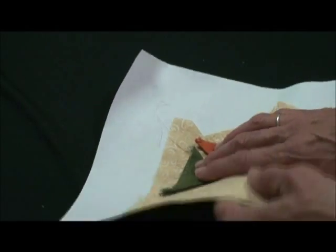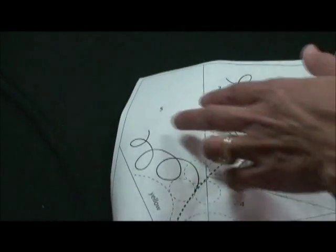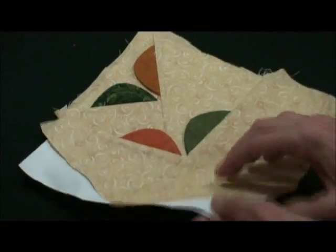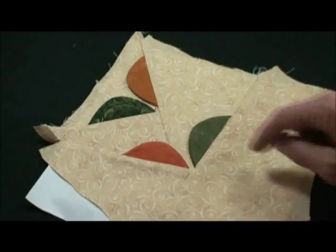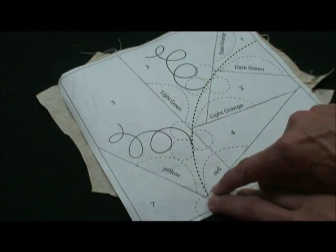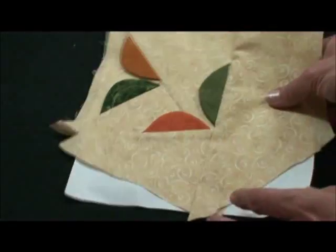We'll pin that. Then we're going to foundation piece areas 4 and 5, which will encase the raw edges of these two leaves. Now we've foundation pieced 7 and 4. Then we turned it over and machine basted again where these next set of leaves are located, just where they meet that seam line. Now we'll transfer the location to this side.